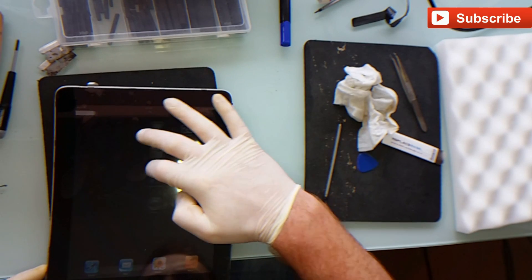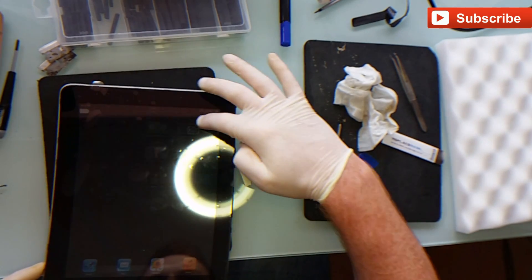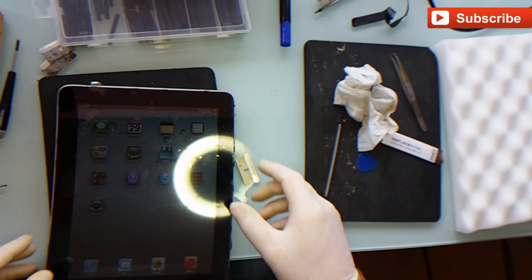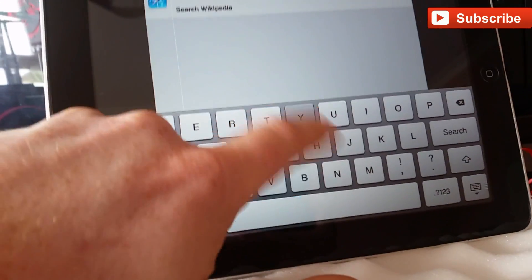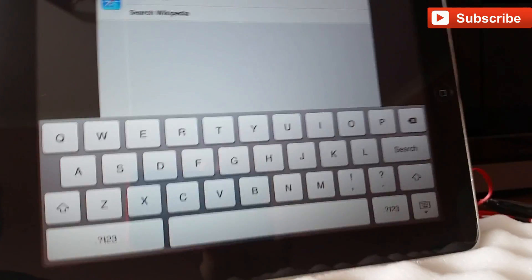So the last thing to do is put it on the side again like it was, with the home button to the right hand side, and see if there's any ghost typing. And as you can see here, problem solved.